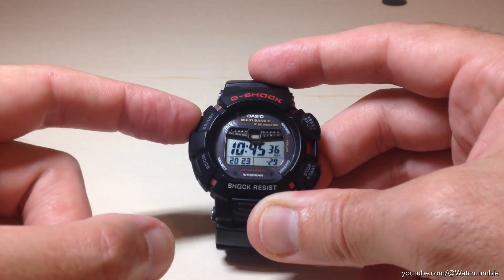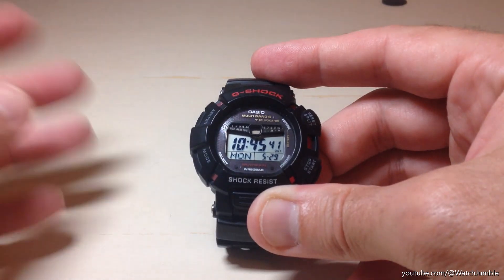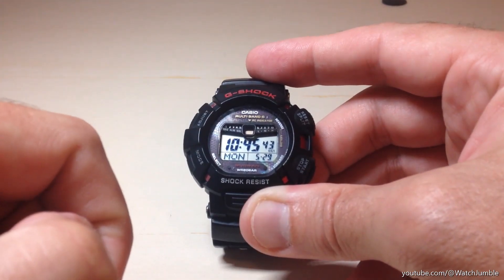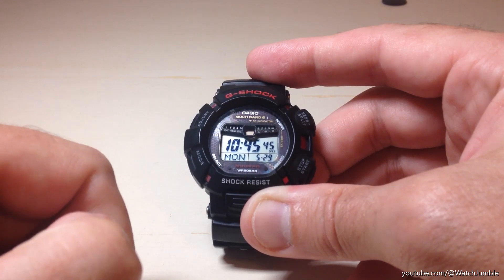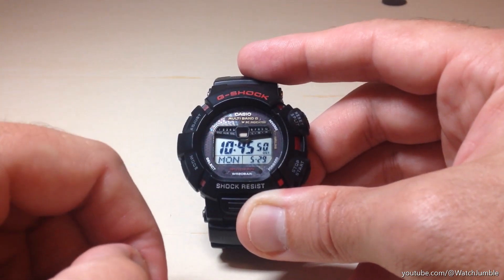Once we're done, we can simply press the top left button, which is the adjust button. It takes us out of our settings, and you've successfully adjusted your time on your Casio G-Shock Solar Mudman. I hope the video helps and walks you through how to set the time. Thanks for watching.